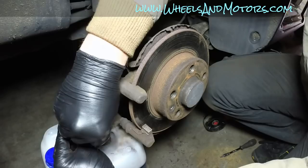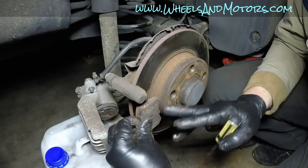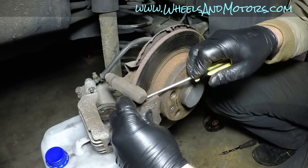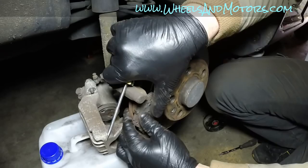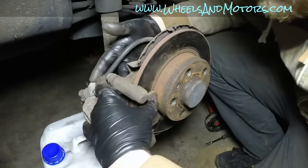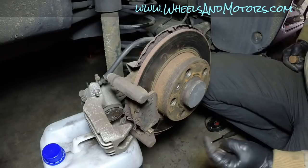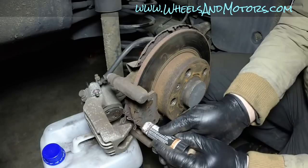Now fit the brake pads - in this case the old ones are being refitted as they're in good condition; this is just for demonstration. Use a screwdriver to help slide each pad between the springs and push it all the way to the disc. Fit both pads. New brake pads come with protective stickers on the backing plate - peel those off. Apply a small amount of copper grease to the pad contact surfaces where they touch the caliper.